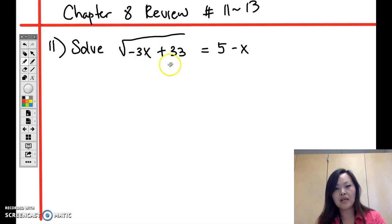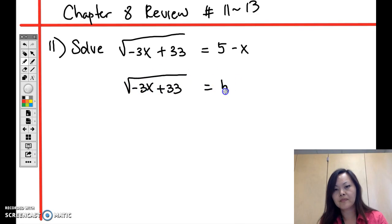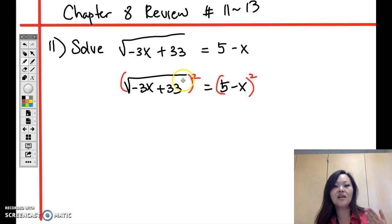Whenever you have a square root, the goal is to leave the square root by itself on one side of the equal sign and then square it. Since I have the square root on one side, I'm going to square both sides — don't forget you have to do the same thing to both sides of the equal sign.